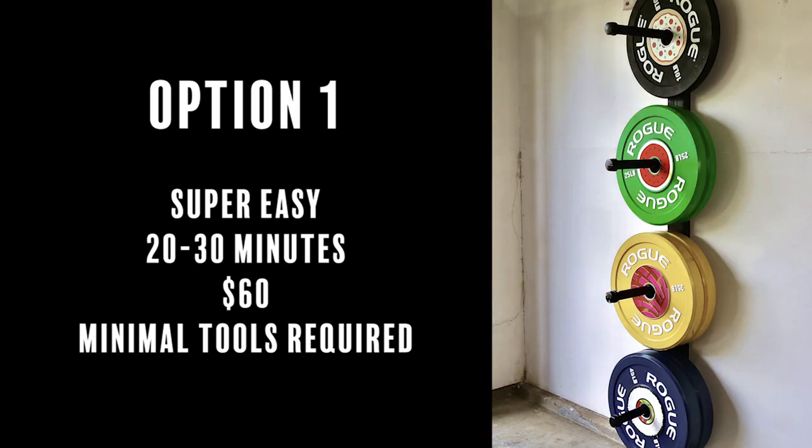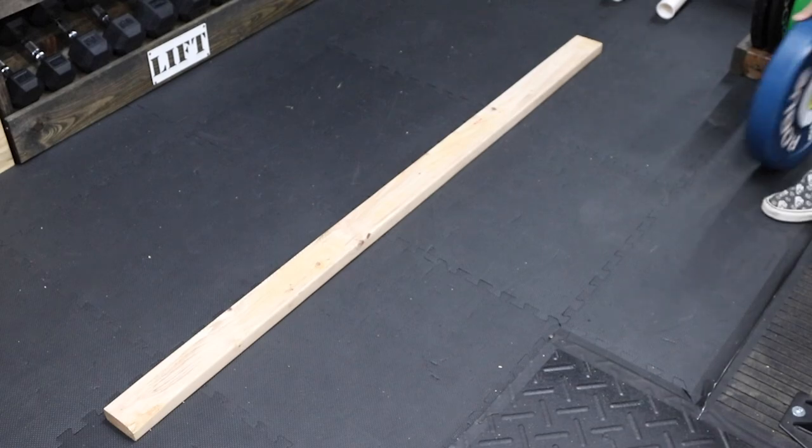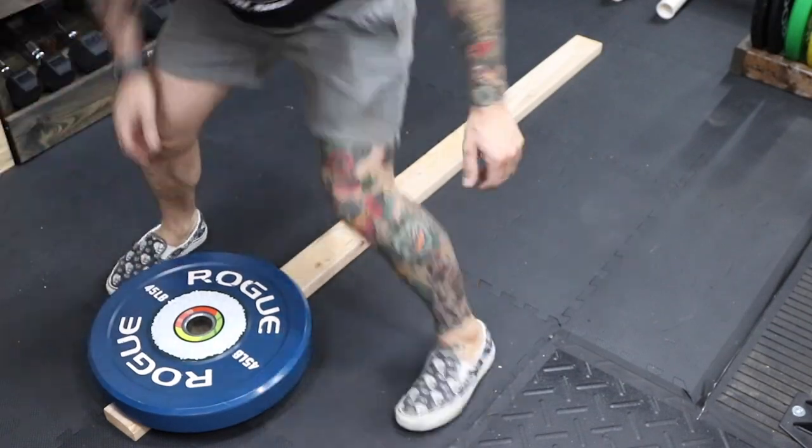Option number one is super easy. It takes 20 to 30 minutes, costs about $60 in materials, and requires only a cordless drill.